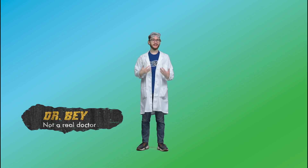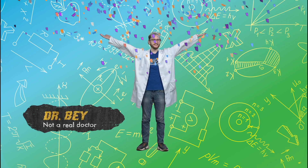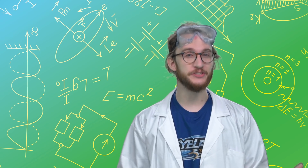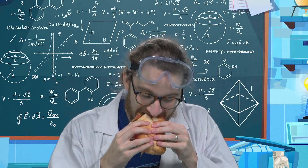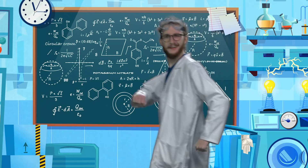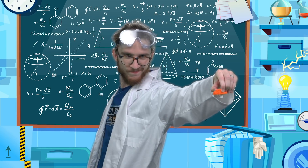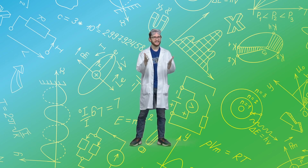Hi, I'm Dr. Bey and this is Basically Science. I love science because it's in everything we do — eating, breathing, walking, and even blading. That's right, there's a science to Beyblading. Let me show you.